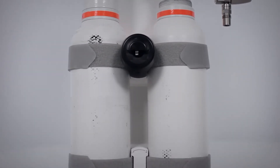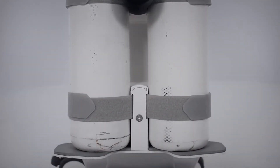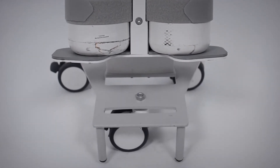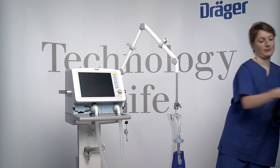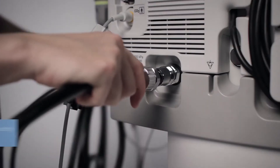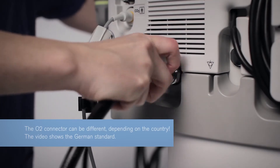For supplying from compressed gas cylinders, Savina 300 can be equipped with a transport supply unit or a cylinder holder. For O2 supply from a central gas supply system, connect the O2 compressed gas hose with the O2 connection of Savina 300.